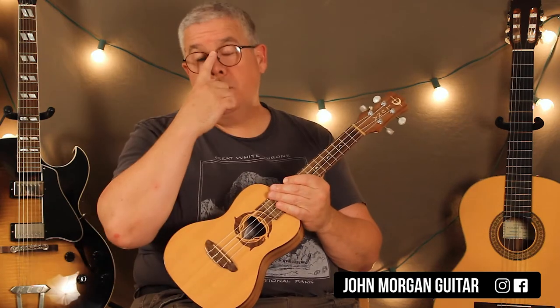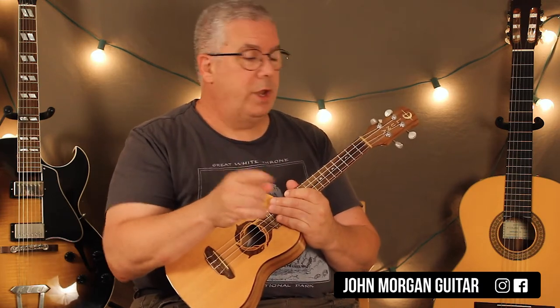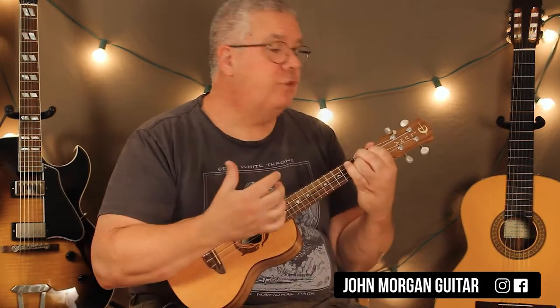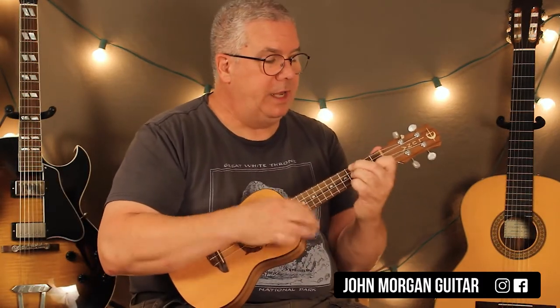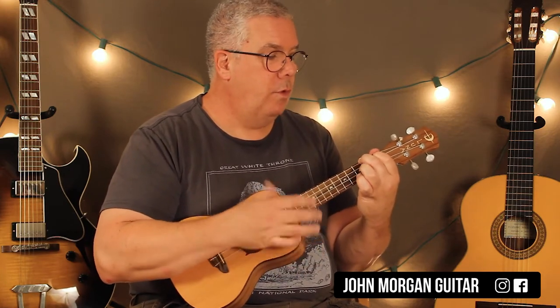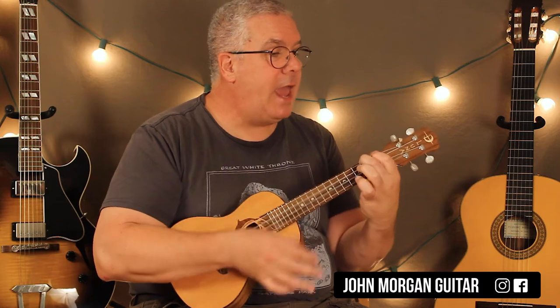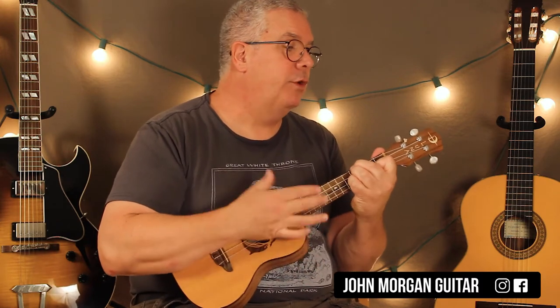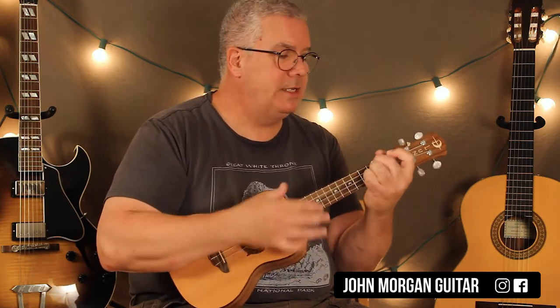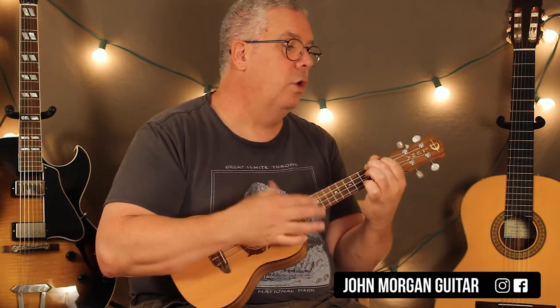Then at this point in the song they go back, they do another verse, and then another chorus. Then you have your bridge. So your bridge is F sharp minor, to an E, to an A two times. D to an A. And then E for two. F sharp minor, to a G chord, and then a D chord, and then an A chord, and then an E.